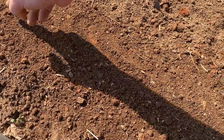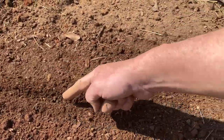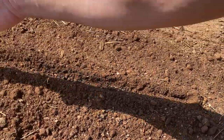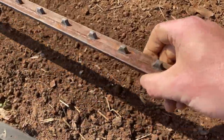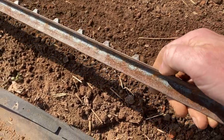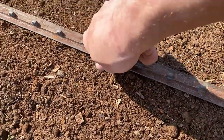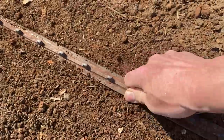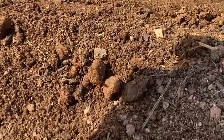T-posts are something you probably have lying around from that time you had to stake your tomatoes. In the past, when I would want to plant carrots or something that has to be planted fairly shallowly, I would be digging some sort of a trench with my fingers, trying to get it straight, and filling that up with carrot seeds or whatever. But with this technique, you can take a piece of T-post and use either the long side or the short side, depending on how deep you want it, and just press it into the soil, then carefully lift it out.